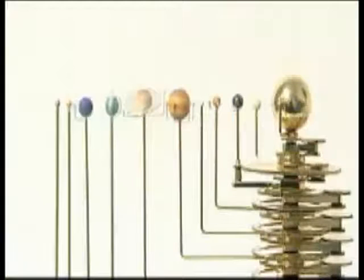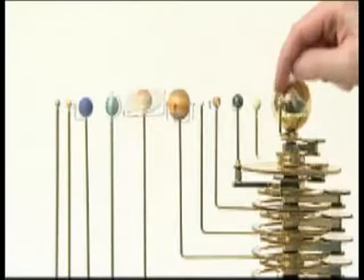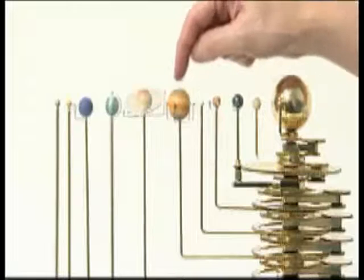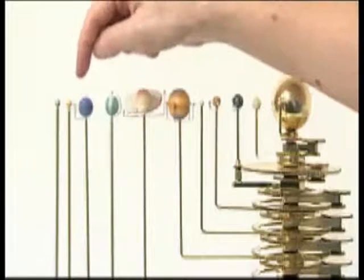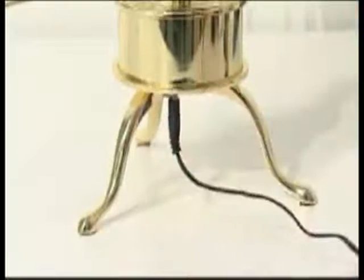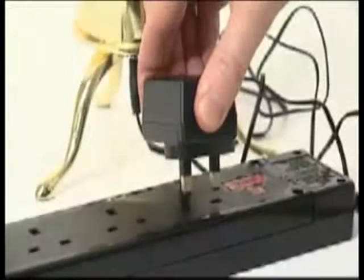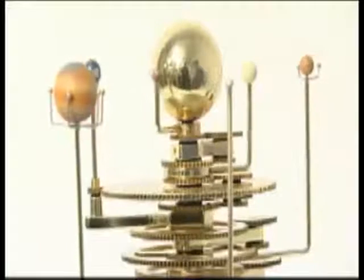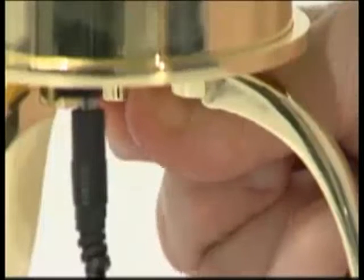Check that the planet arms fan out in order of increasing width and height: Mercury, Venus, Earth, Mars, Ceres, Jupiter, Saturn, Uranus, Neptune, Pluto and Eris. Plug the AC power adapter into the socket on the underside of the base unit. Plug the adapter into a main supply. The orrery should start rotating. The speed of rotation can be adjusted using the power speed controller knob.